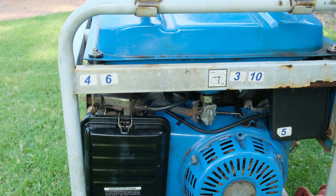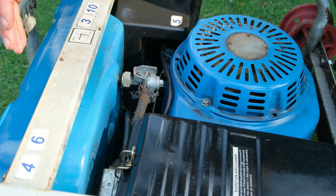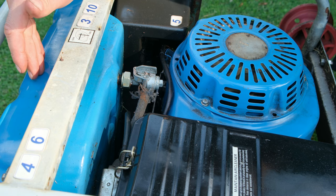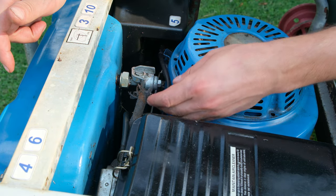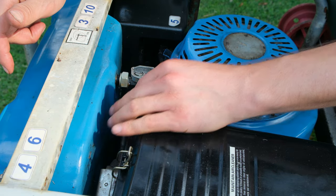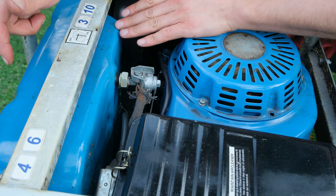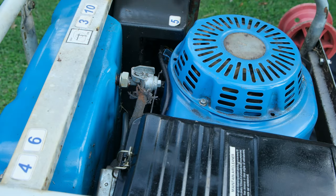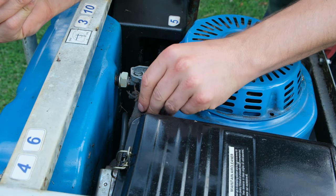Now, usually there's fuel in the tank, so the best practice is to remove the fuel first. If you can't remove the fuel and the tap is still working, you can remove the hose and let the fuel drip into a bucket. In this case the tank is completely empty, so I'll start by removing the hoses.